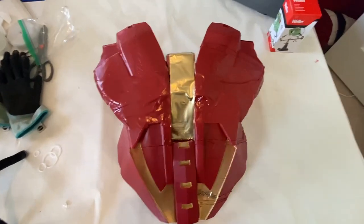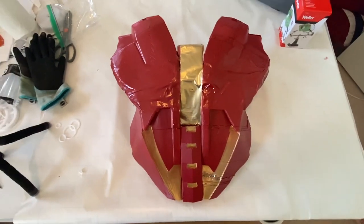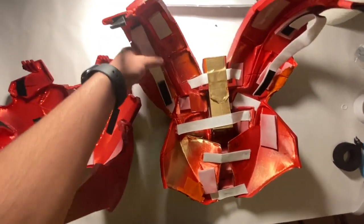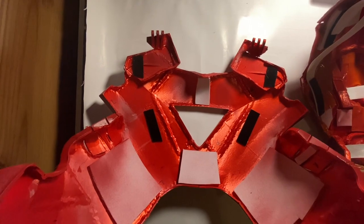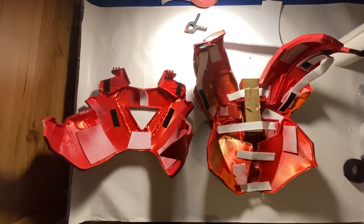I actually had to use some duct tape on the back just to hold it together, but I painted over it and hopefully it's not too noticeable. To attach the front chest piece to the back, I've added elastic bands with velcro on the ends, and the corresponding velcro straps are on the chest piece — so now I can wear this kind of like a backpack.